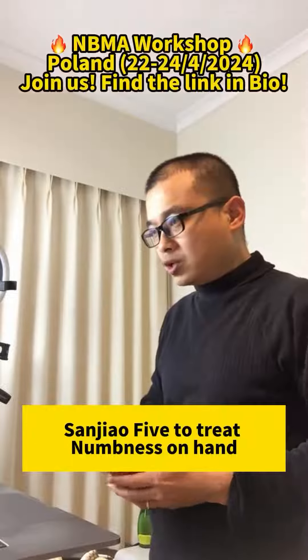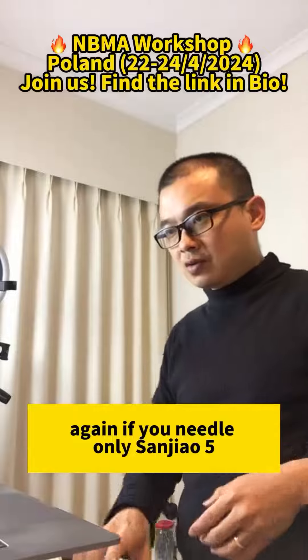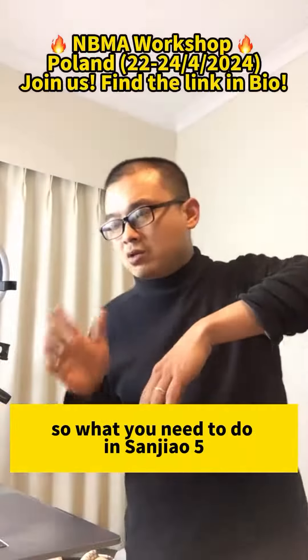San Jiao 5 to treat numbness in the hand or numbness in the fingers. Again, if you needle only San Jiao 5 straight down, you're not going to get any sensation going down there.